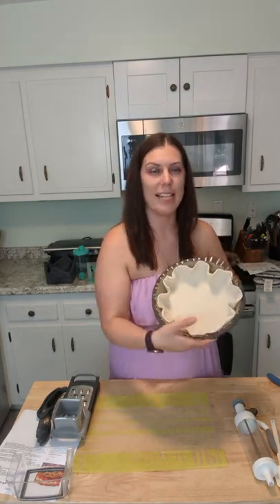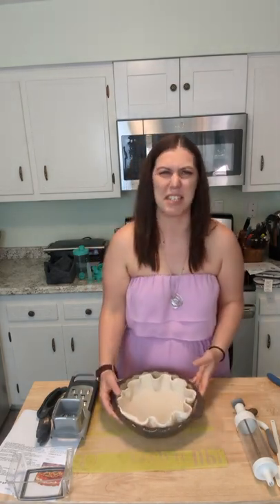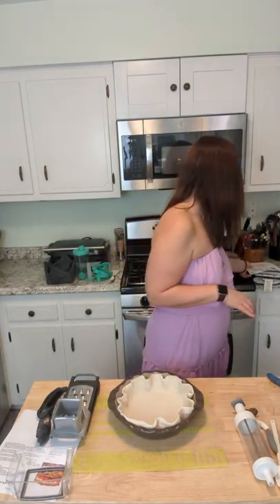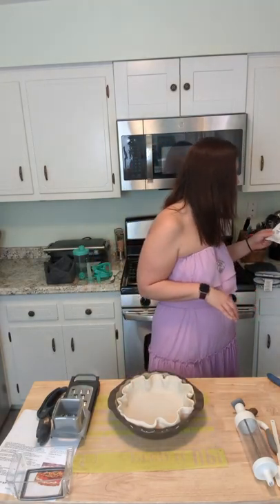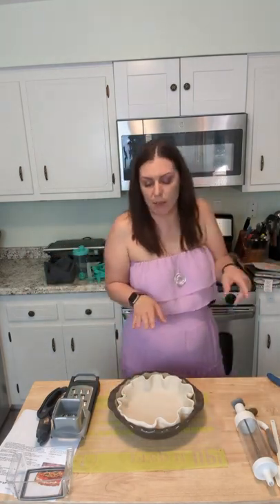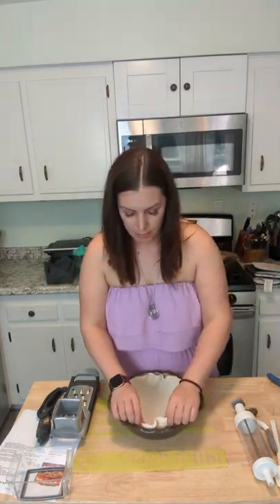So this deep dish pie plate is actually going away — and I'm a little sad about that. It's on sale right now, normally $45 and on sale for $36, but I'm giving one away. All you have to do is comment.